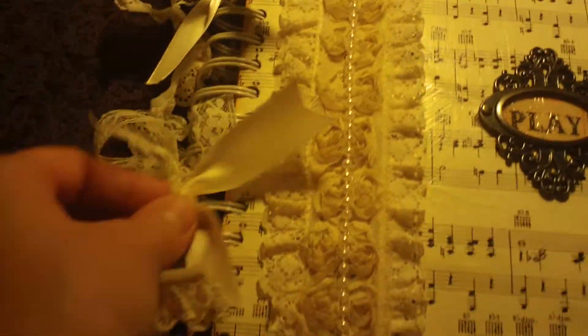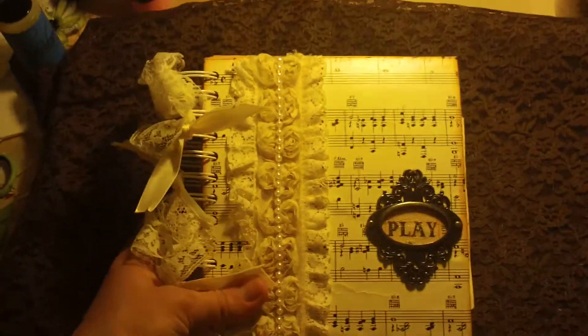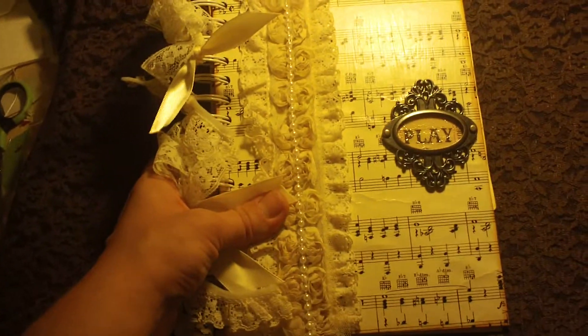The back just looks the same with some of that trim, but really cute. It's about a 6x8, so it's a good size.